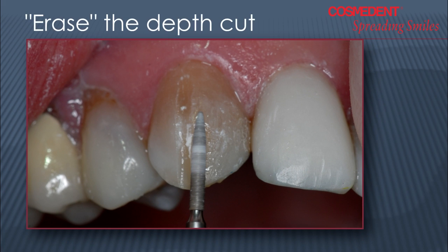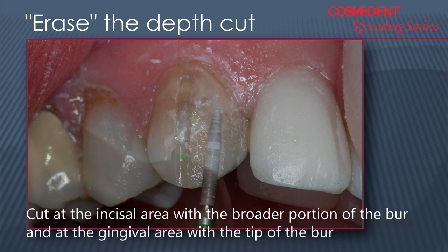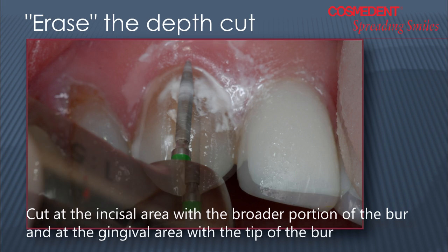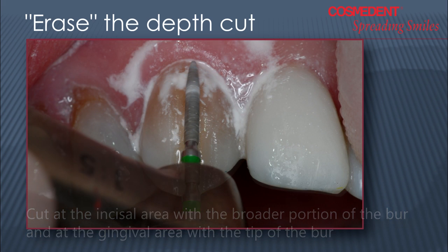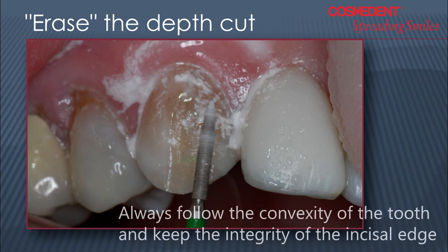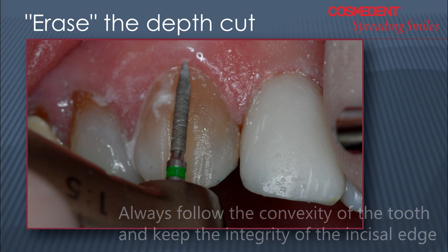Then I'm going to go from one side of the tooth to the depth cut, erasing out the depth cut and moving the burr from incisal to gingival. I tip it so that I cut the wider area at the incisal down towards the tip of the burr as I tip it towards the gingival, following the convex of that tooth and erasing out the depth cut. I will take the tip into the interproximal — not the whole burr into the interproximal — so that I can reserve the integrity of the incisal edge. This can be done with a high-speed handpiece or an electric handpiece running at 40,000 RPMs underwater.